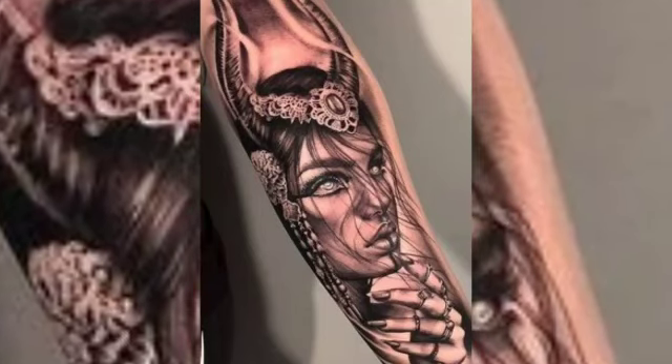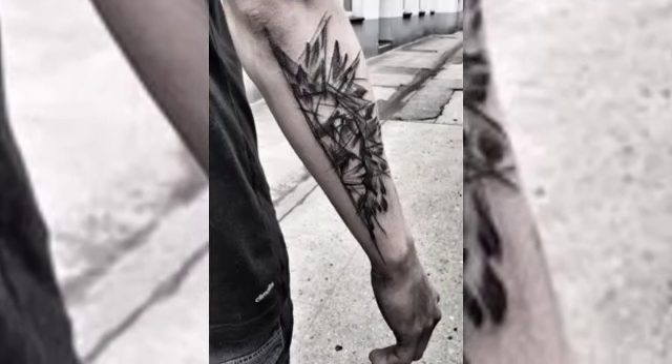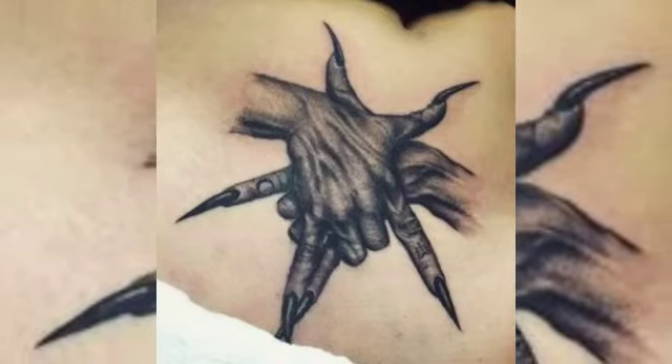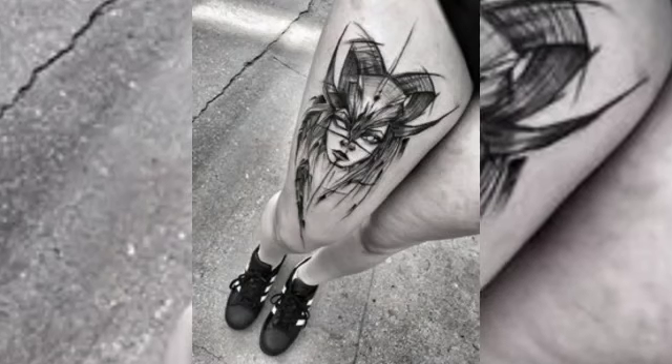Some artists incorporate elements of other tattoo styles, such as realism or neo-traditional, into their sketch style tattoos to create a more complex and layered design. The use of sketch style tattooing is not limited to just one body part and can be applied to any area of the body, including the arms, legs, chest, and back.